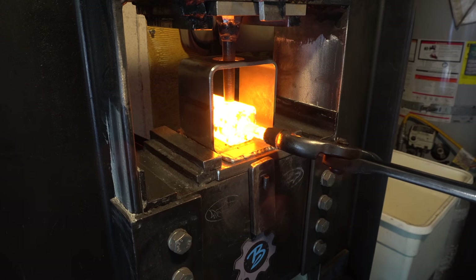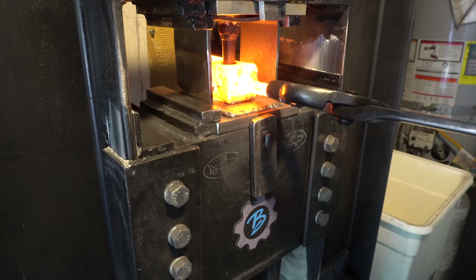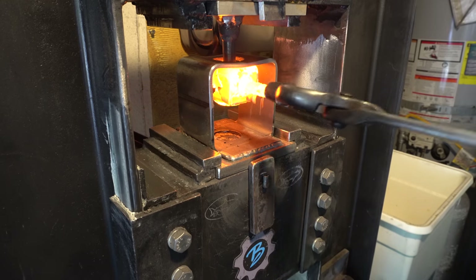So here's where things start to go a little wrong. The punch goes clean through the steel very easily — that part went well — but as you can see, I had a hell of a time getting the punch out, and you'll see why.